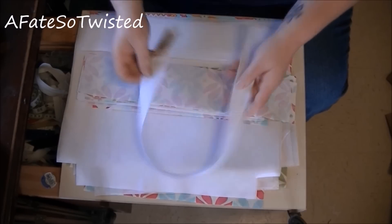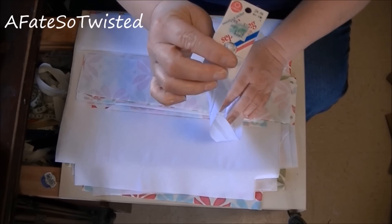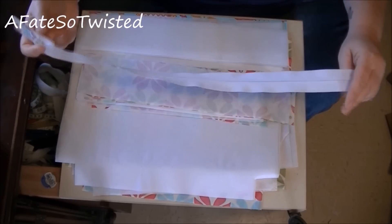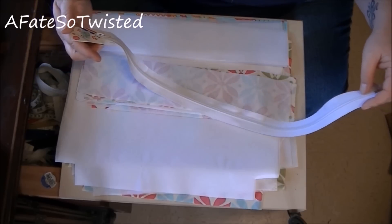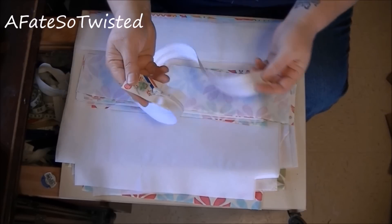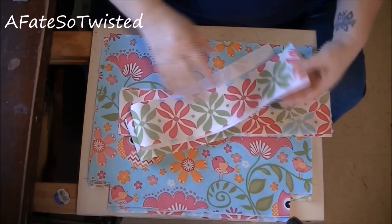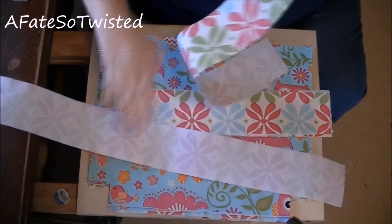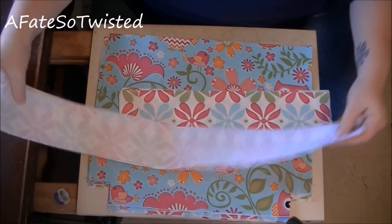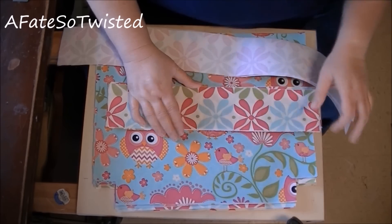I almost forgot — you need a zipper. This one is 24 inches, which is way too long, and it's actually made for a sweater or jacket, but I'm going to make it work. I've got all of my interfacing ironed onto all of my pieces — I just want to show you that.